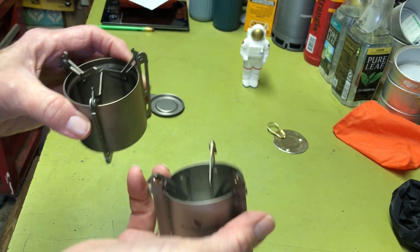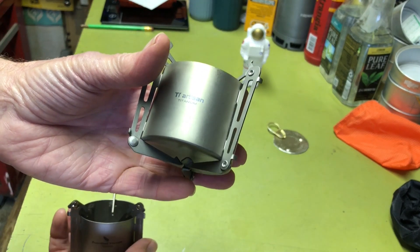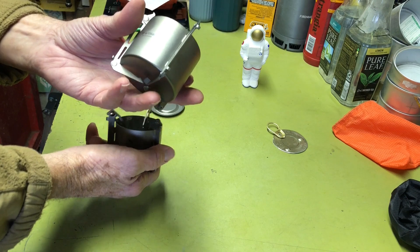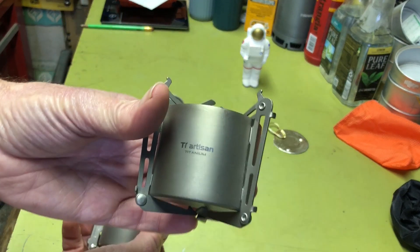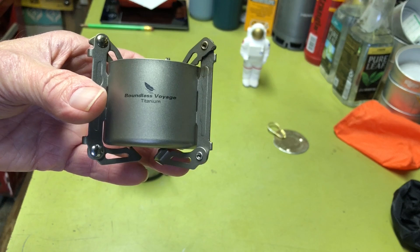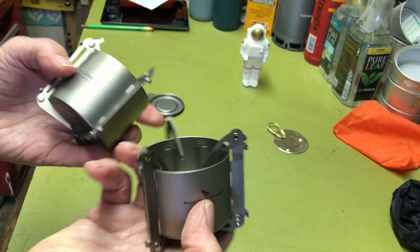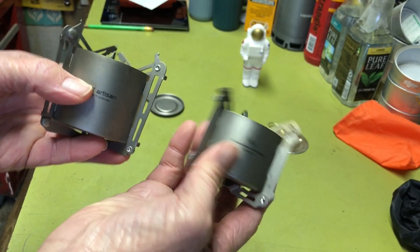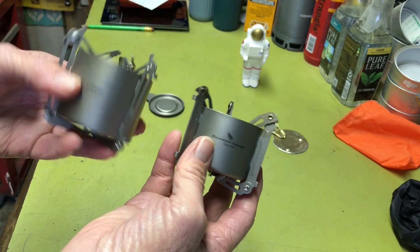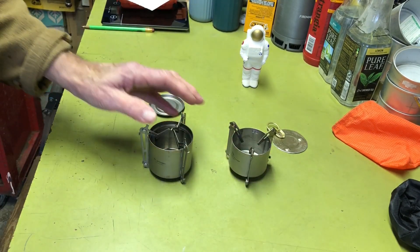I'll give you the weights. This one is 2.3 ounces, or 65 grams. This one is 1.7 ounces, which is really light — 48 grams. So if you're really looking to save weight, this is the one. I can say these are both great little stoves. They perform well — whichever one you get, I'm sure you'll be happy with it. It probably just boils down to size and what you like.